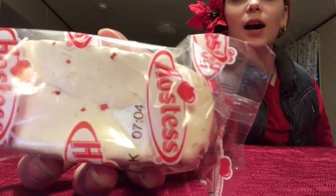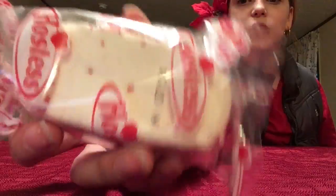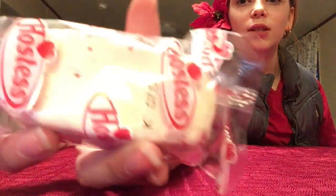It's basically a white chocolate covered Twinkie with a whole bunch of red sprinkles in it. It's going to be really good.